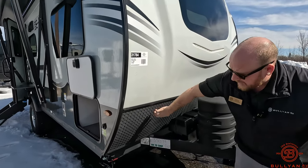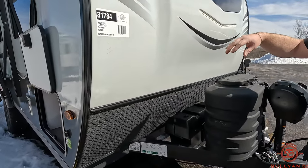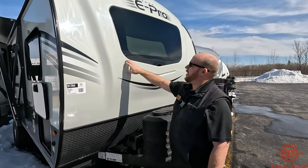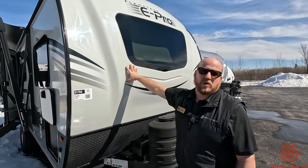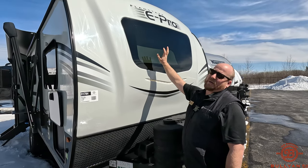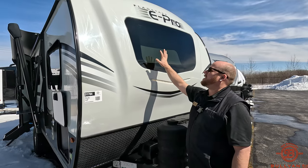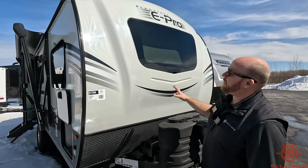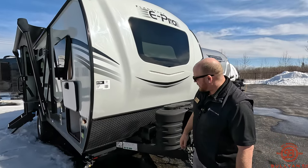You got your rock guard down below that, along with your automotive-grade front windshield here. That's sealed pretty much just like your windshield on your vehicle. Keep in mind, your tow vehicle will be in front of it, so any rocks that kick up will kind of be covered by that. Some people are a little afraid about that, but it's really a beefed-up windshield up front.